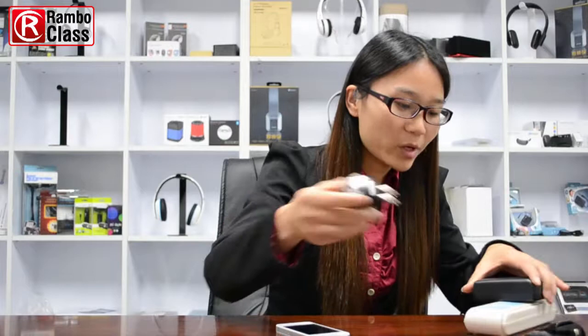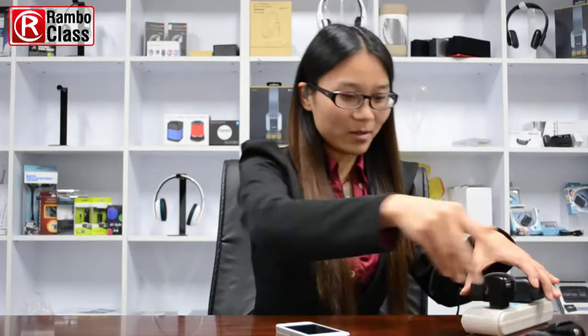With this wall charger, you insert it into the charger socket, and it will go into pairing mode automatically. You can see the blue light flashes.